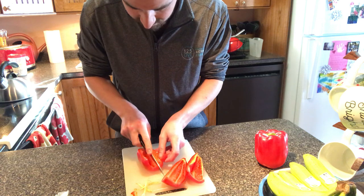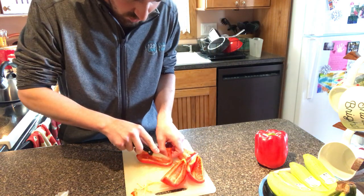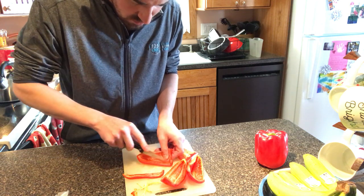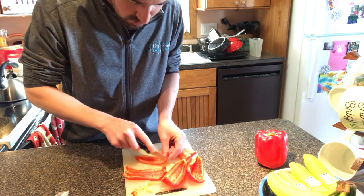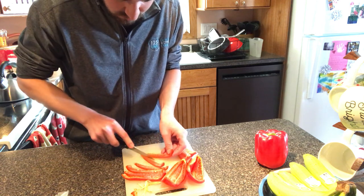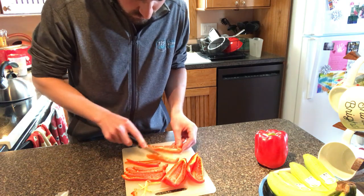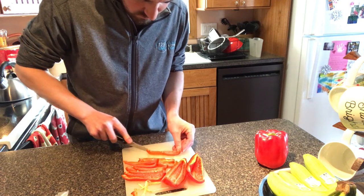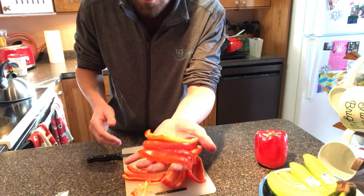So we'll get after this other end, cut this in half, and then we'll just make pepper strips. Find about a half inch — you can make them thinner, you can make them wider. It totally depends on what you prefer as far as bell peppers go. Feel free to experiment. Again, whenever you're using a knife, always be careful. Just cut right down the length of the pepper like so. And wham bam, there you go — you've got pepper strips.